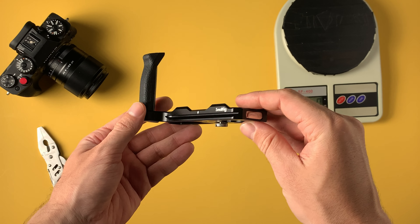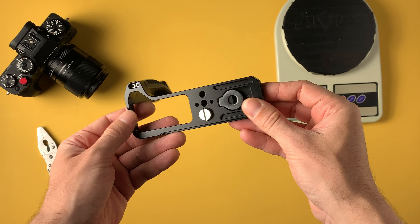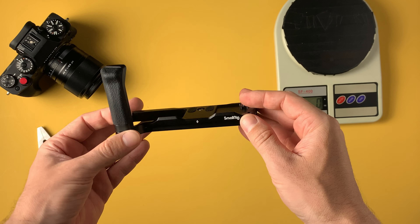The price for this L-bracket grip is $26 on the official SmallRig website, and you can also find it for around $23 to $26 on AliExpress. I'm going to leave links down below in the description if you want to purchase this for yourself.